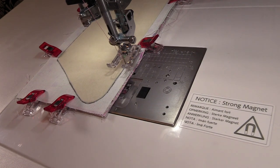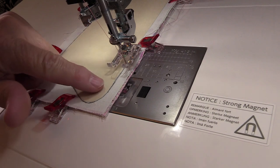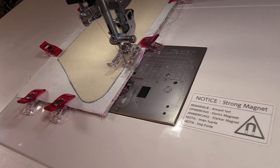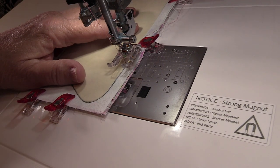I'm sewing on the Janome Continental M7 Professional Sewing Machine. I'm using an open-toed foot so that I can clearly see my needle landing on that black line, and I'm using a stitch length of 2.4. You do want to backstitch at both ends.